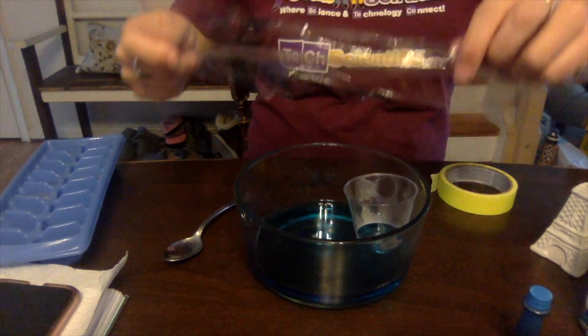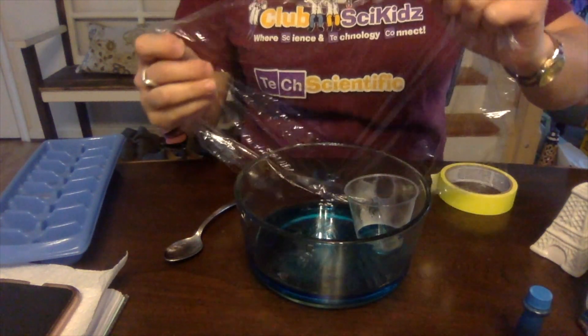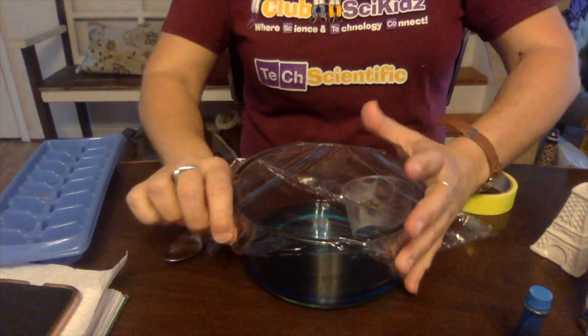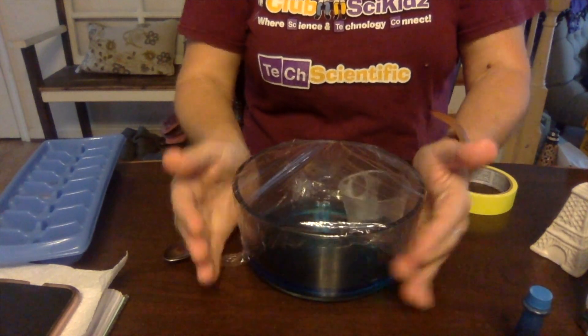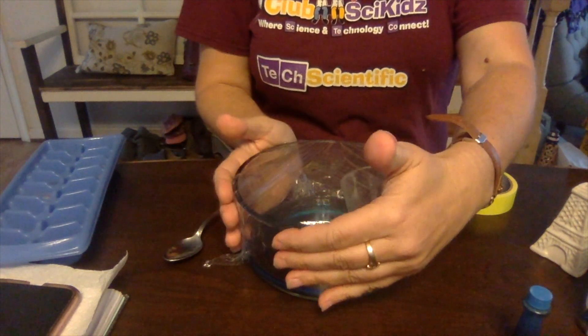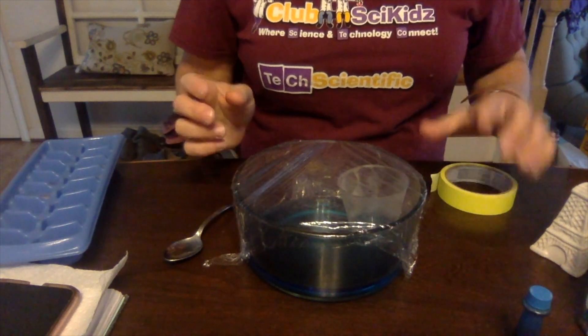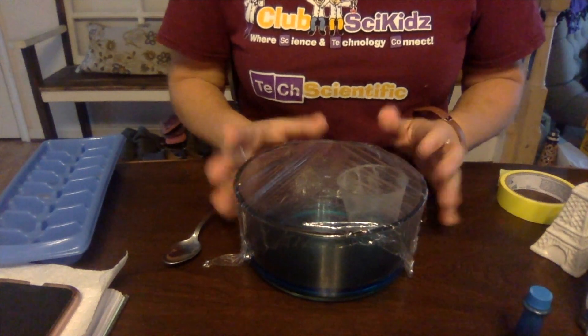Now what we're going to do is use this plastic wrap, which is going to serve as the sky. We've now trapped everything in. You want to make sure there are no holes along the edges. If you need to, you can tape it, but mine is sticking fairly well.